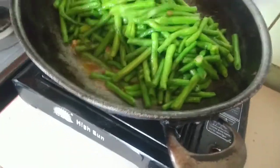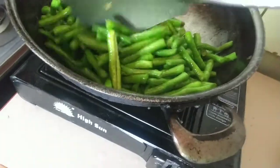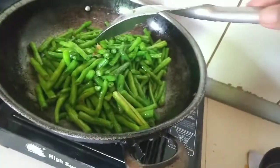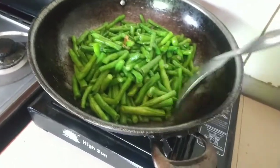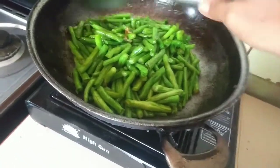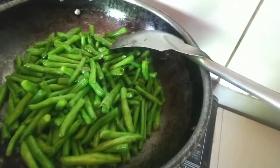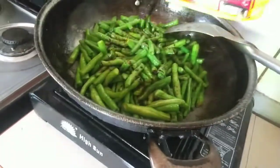Ano bang sitaw na? Walang pork — just shrimp cubes. Shrimp cubes lang kasi nag-isa cube. Whistled na pork. Yun lang. Lalagyan na natin siya ng soy sauce.